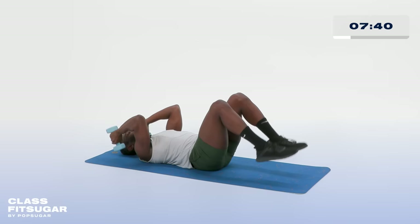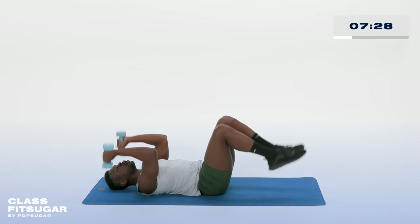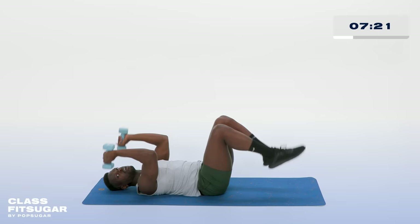Now if you feel good with your weight, you can move faster and get more reps in in these next 20 seconds. If the weights are feeling heavier for you, slow down and let the burn settle into that muscle. We have seven more seconds here, fighting strong. Four, three, two, and one.